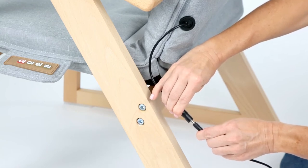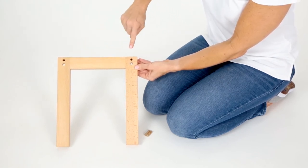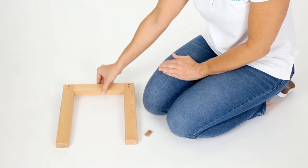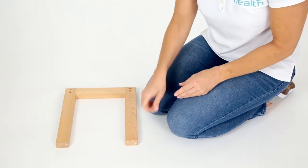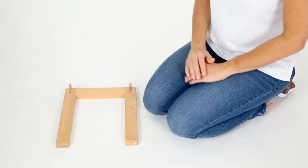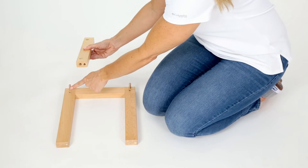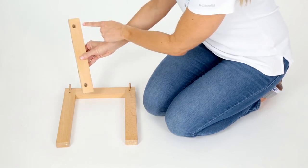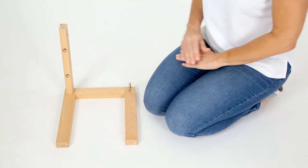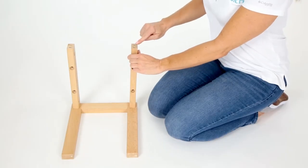To assemble the footstool, set one stool frame on its side with the four holes facing up. Fit a wooden dowel into a smaller upper hole on each side. Next, fit a stool beam down onto each dowel into the smaller hole located at the end of each beam. The holes located on the long side of each beam should be facing inward towards the center of the stool. Fit another wooden dowel into the smaller hole facing up from the unattached end of each stool beam.